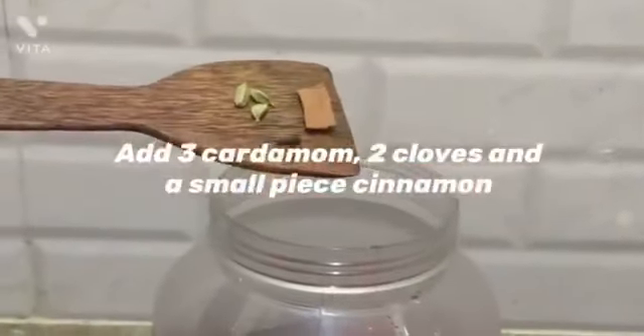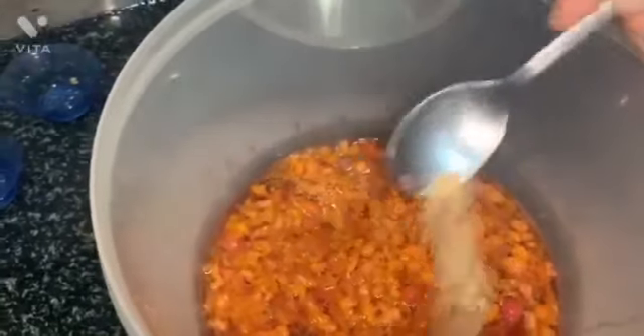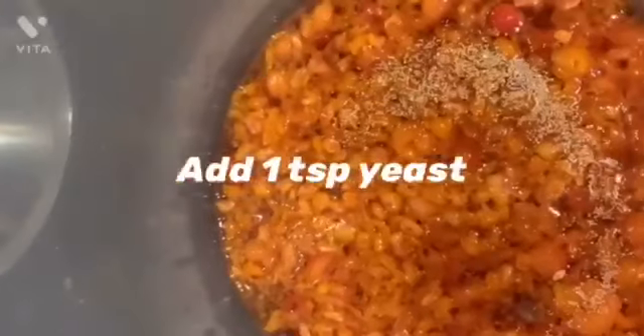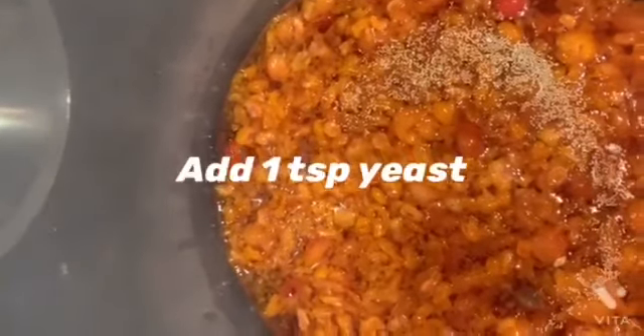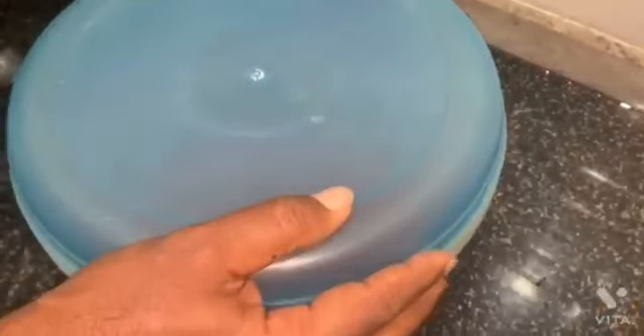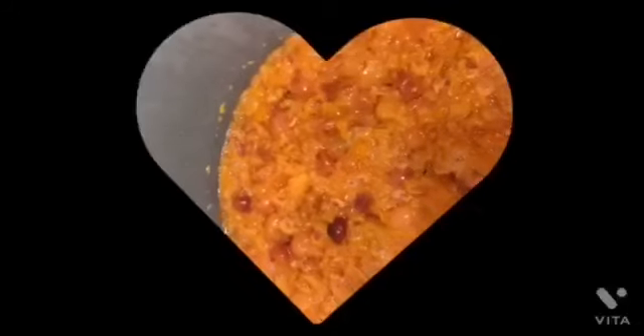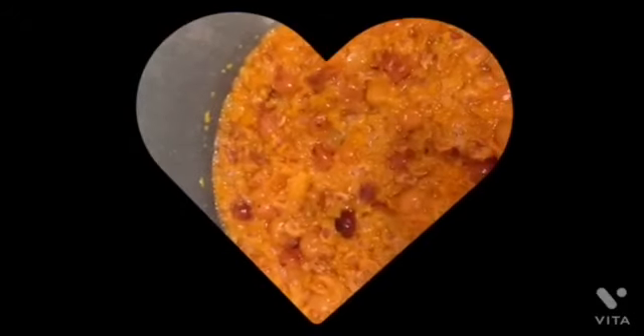Let's mix it in: 2-3 grams, 2 grams, 3 grams, 1 piece, 1 teaspoon of yeast. We'll add the ingredients — 2-3 grams, 2 grams, 1 teaspoon of yeast.